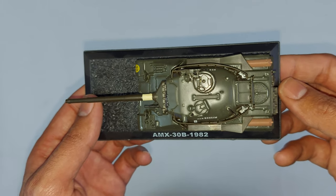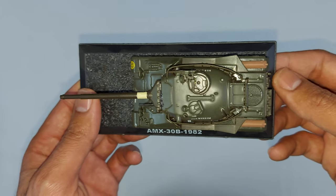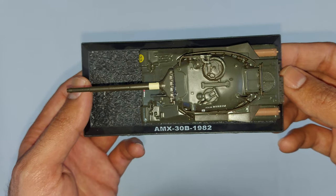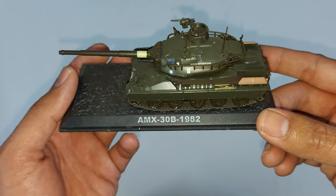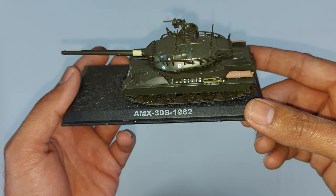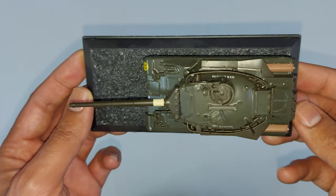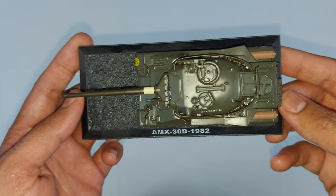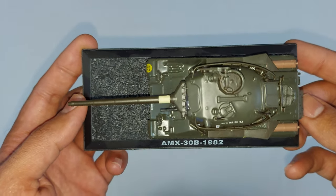I will show those in further coming time. The model in my hand is one of the tanks in my collection — it is the AMX 30 B, model year 1982. Before starting the review of the model, I just want to give a brief overview: the AMX 30 B is basically a French-origin tank.